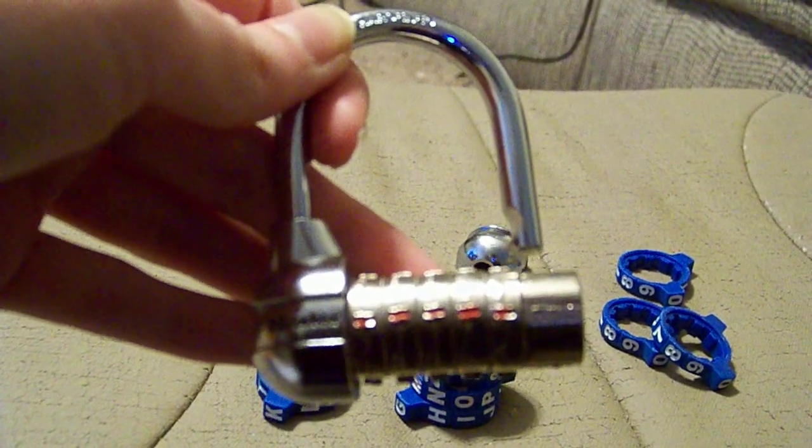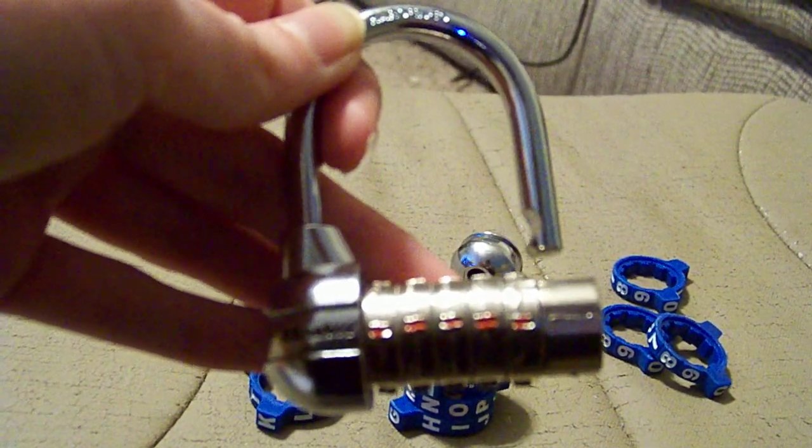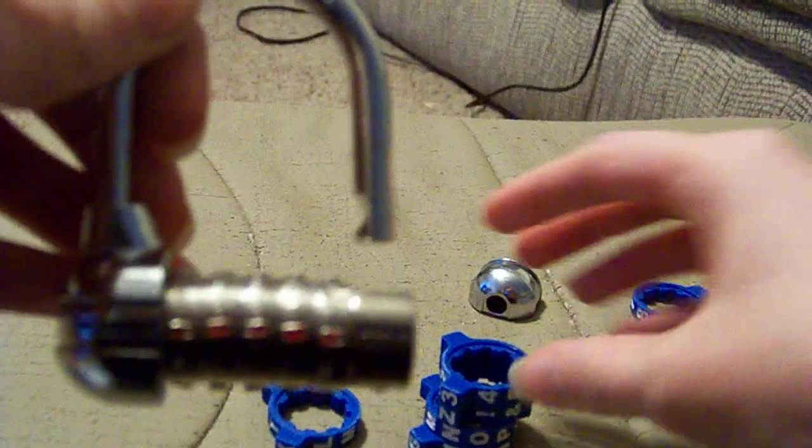I'm going to show you how easy it is to use this combination padlock from Master Lock today. If you can see the red lines right here, that is where you line up what combination you'd like to use, out of all the numbers and or letters.